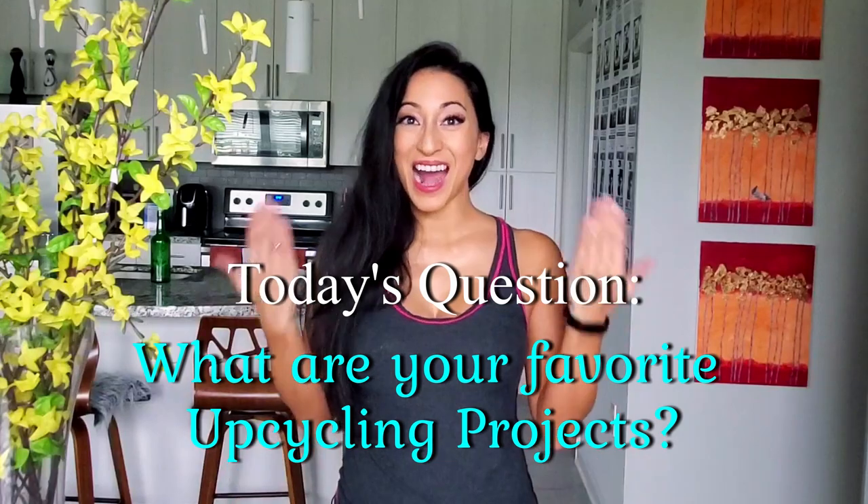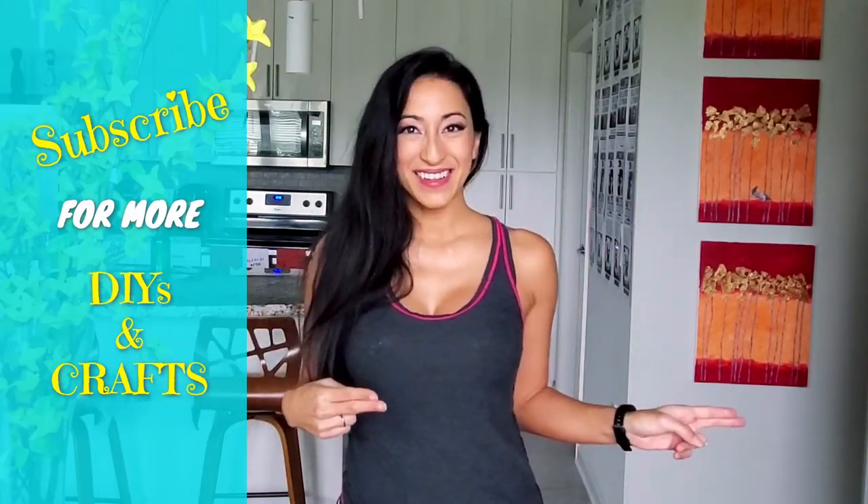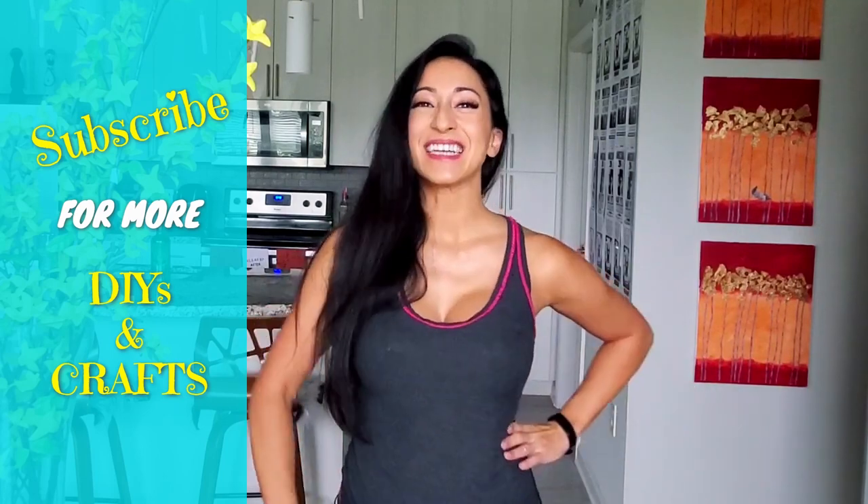Thank you so much for watching, everyone — I really appreciate it. Please let me know in the comments below, what are some of your favorite upcycling projects? I would love to hear it. And if you'd like to see more DIY Zen crafts, please make sure to hit that subscribe button. I will see you in the next video.